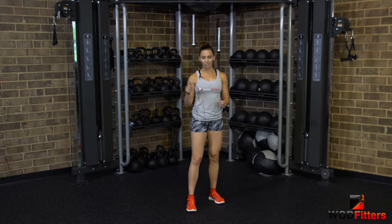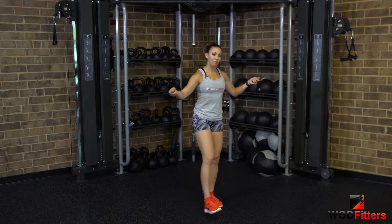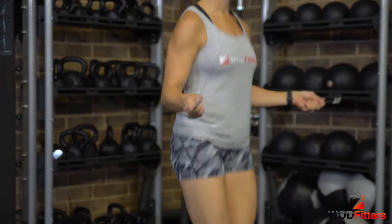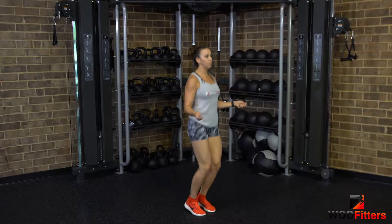Today I'm going to show you four different exercises you can use your jump rope for warm-ups. We're going to start with just a regular skip — one rotation per hop, feet together, keeping your arms right at your hips.